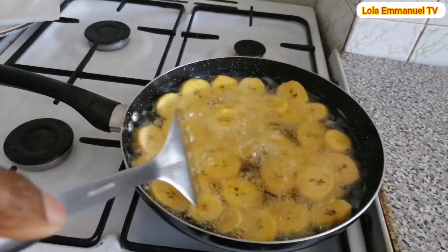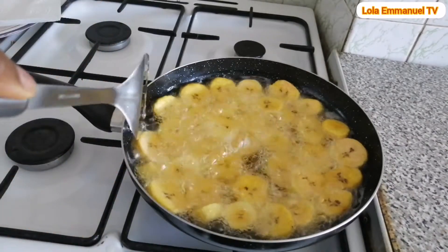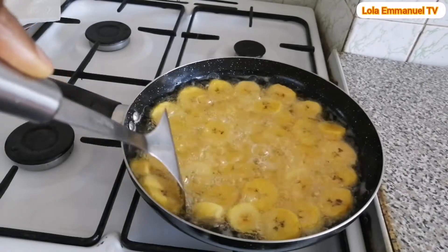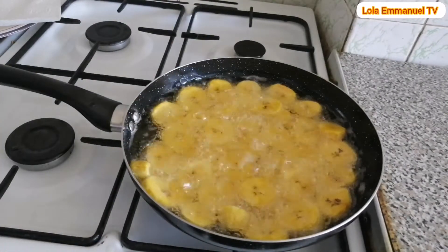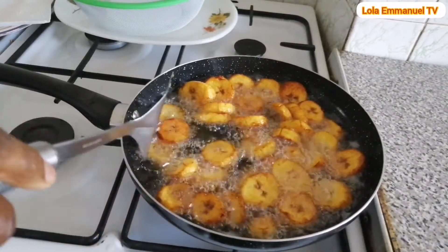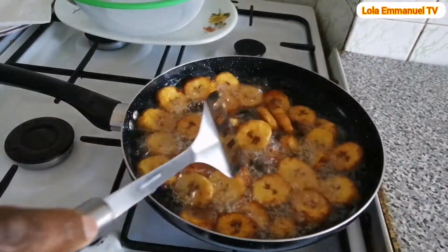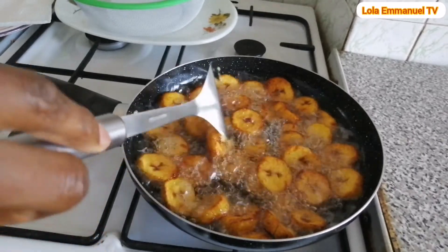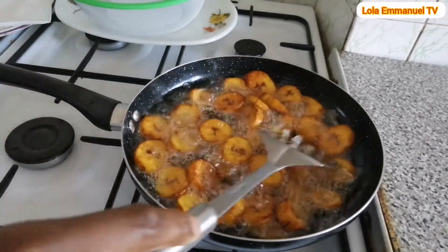I'm adding the plantain on medium heat. The faster way to fry your plantain is to keep stirring it on the fire — it gets done quicker and won't soak up much oil. If you don't touch it and just leave it on the fire, the color will not change quickly. This plantain is ready now.